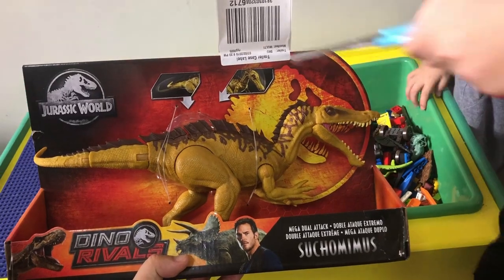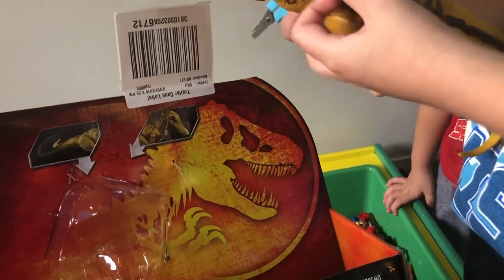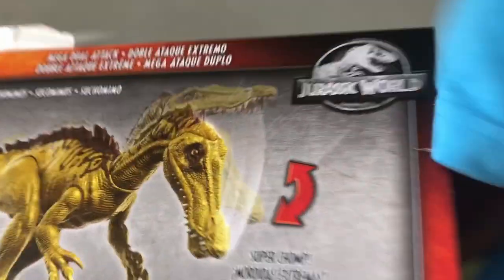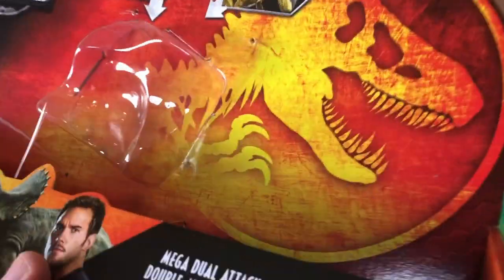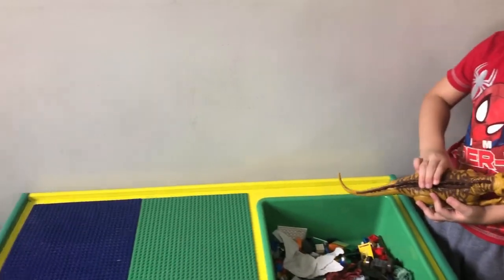Now here's another one — this one is pretty huge. It's a Suchomimus. Go ahead and cut it open. It has the bite action and the tail action — the same as the other dual attack ones. This one nods a little bit, and it also has a card inside. These are pretty cool, big toys.